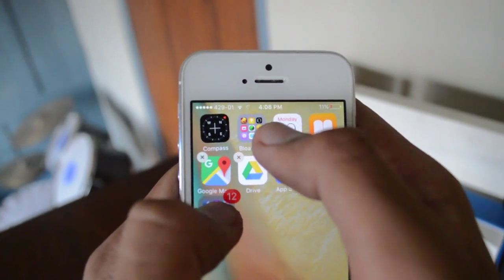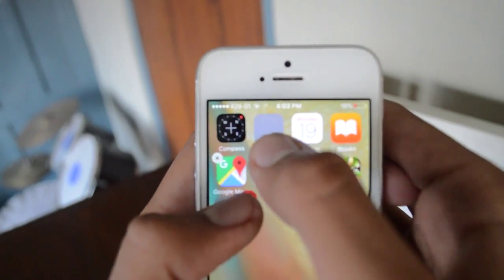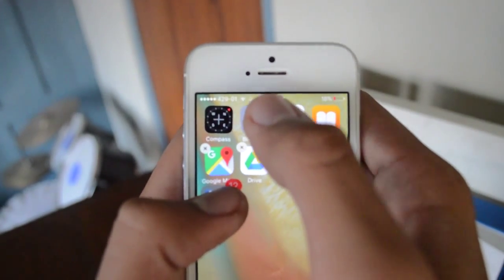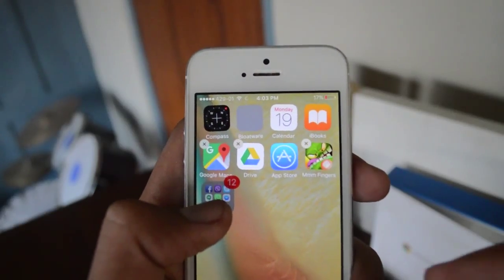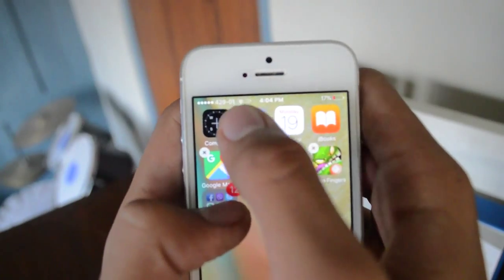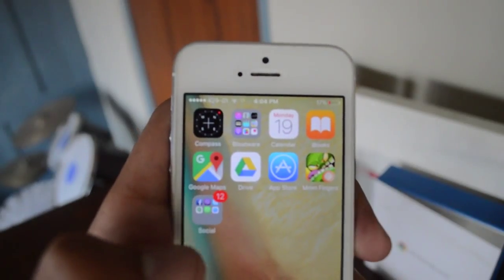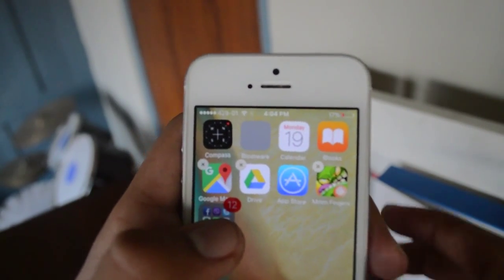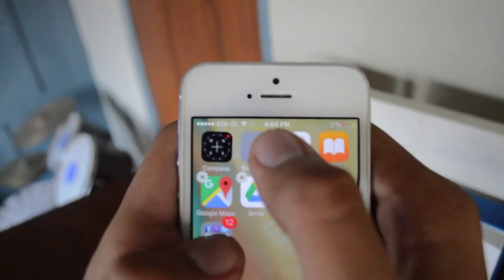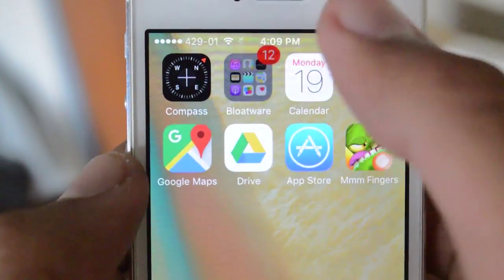You'll eventually get to place the folder. I could do it in one try, but now when I'm on camera my phone is really trying to put me down in front of everyone. So finally I did it — I put a folder inside a folder.